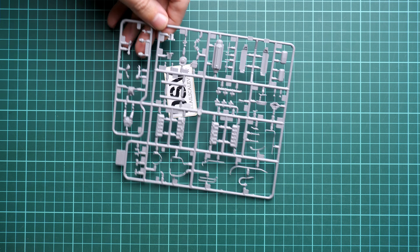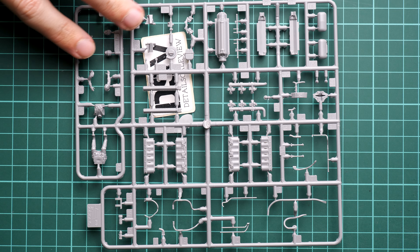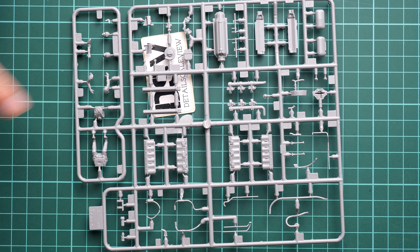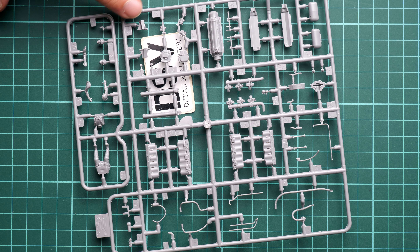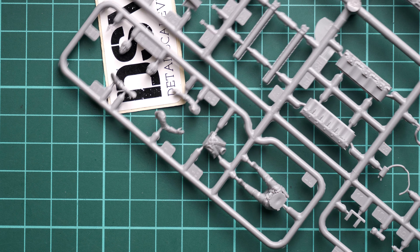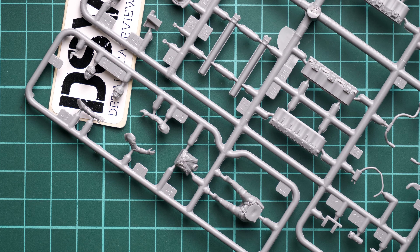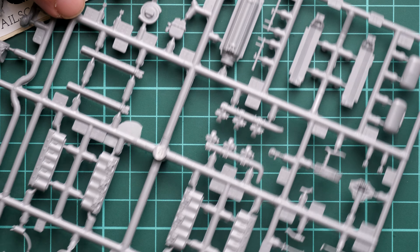The next frame contains the engine parts, and as I said it's quite good to have the engine included in a 1/48 scale kit. Even better is the pilot figure included here. The molding quality looks a bit unusual on this frame — there is no molding flash on the parts themselves, which is the most important thing, but there is some on the frame itself. The engine parts are clean and crisp, and the pilot figurine is always appreciated since not many brands include one.